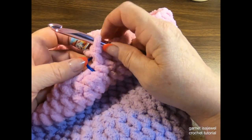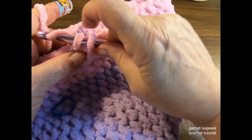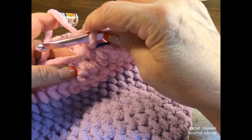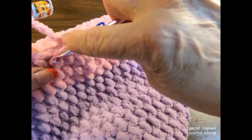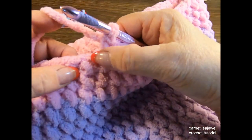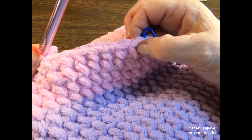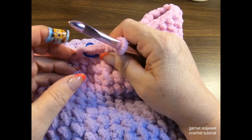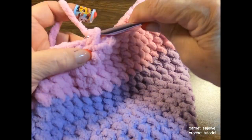For row 24: six single crochets and one decrease, repeated eight times. At the end of the row you should have 48 stitches. For rows 25 and 26, just single crochet all the way around for both rows.